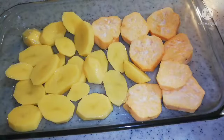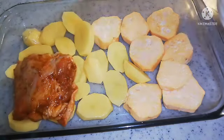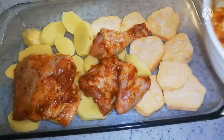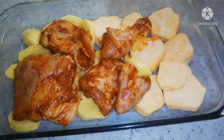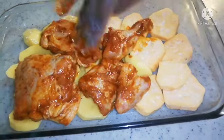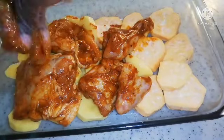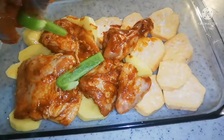Then I'm going to add my chicken. I always call chicken with a passion — chicken! — because I love it. Chicken and potato in the oven is my absolute favorite. So I'm going to add my green bell pepper.